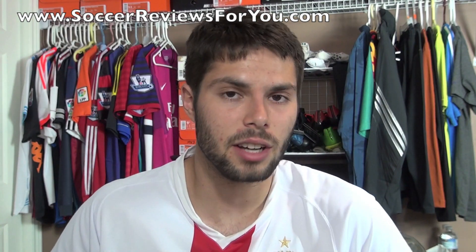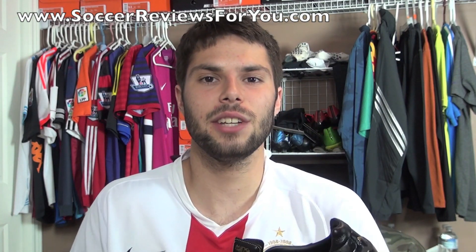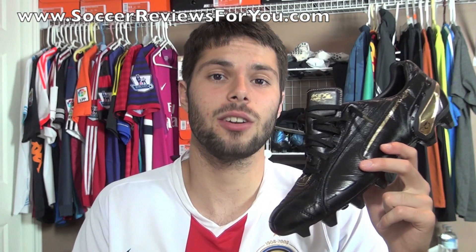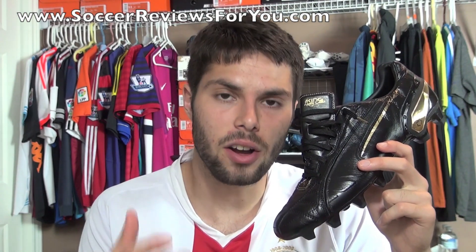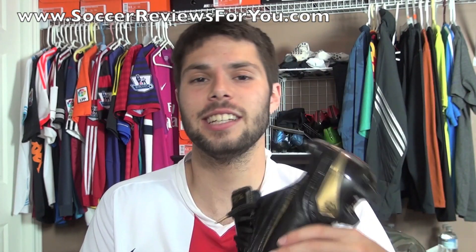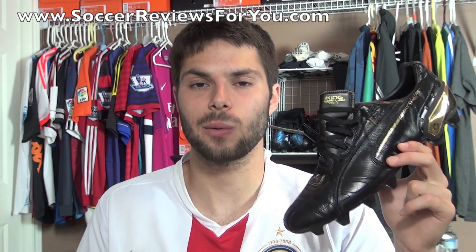If you guys have any questions feel free to comment down below. If you enjoyed today's video be sure to support it with a like, and subscribe if you haven't already for daily videos on all the latest soccer gear. You can find all of my social media information down below, and other than that I hope you enjoyed today's video — as always, thanks for watching.